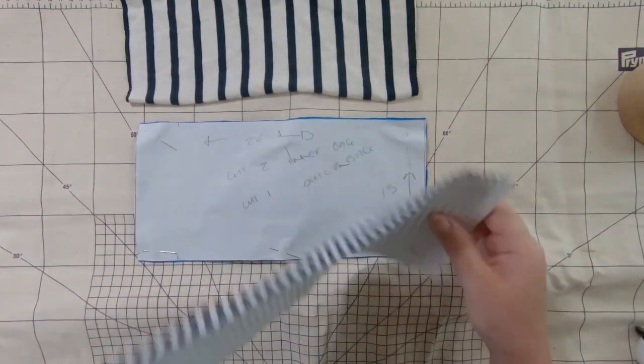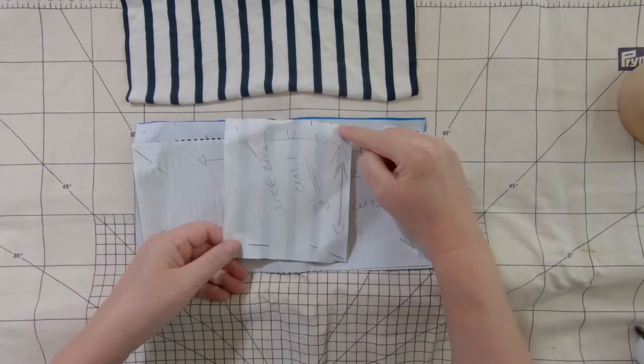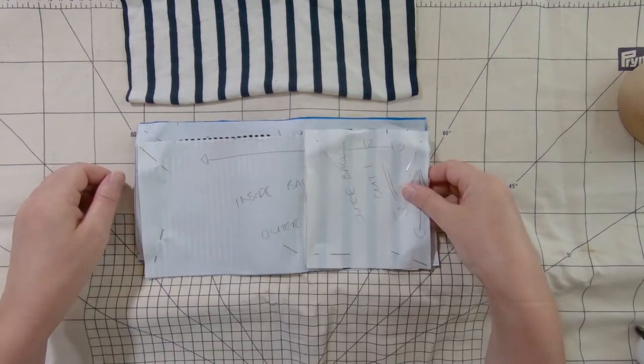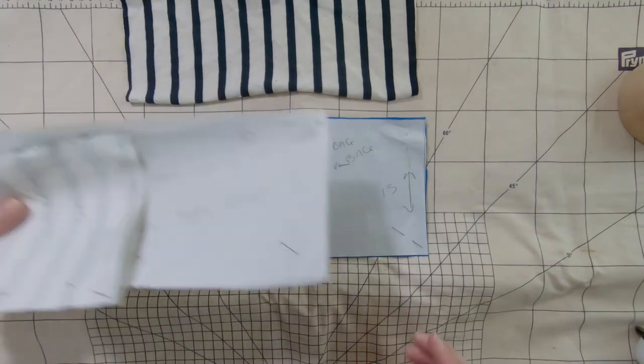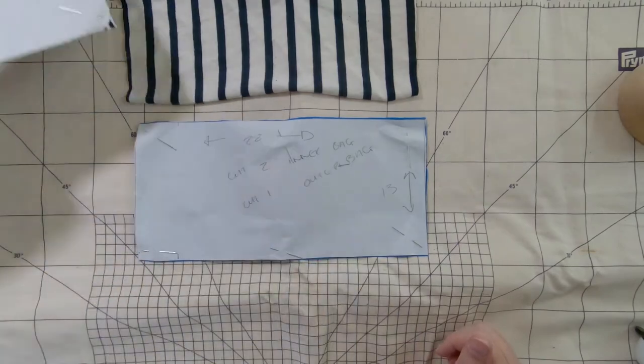I just need to trim that down a bit. And then the third pattern piece is 13 high again by 12 across, because we're going to have a little envelope wrap to get our inner bag in. So those are all the bits that you need — super simple. Just get some scrap paper and draw it out, or you could draw it straight onto your pattern.